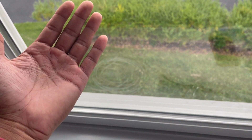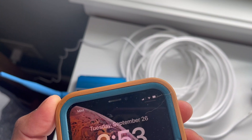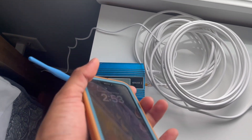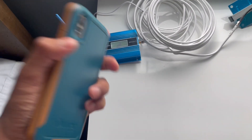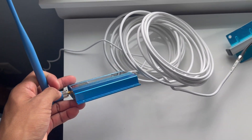I tried putting this outside too but it didn't really make a difference, since I'm right by the window anyway. Taking a look at the phone now, there's going to be two bars instead, which I guess doubled the range, which is nice. But yeah, that's a quick look at the cell phone booster.